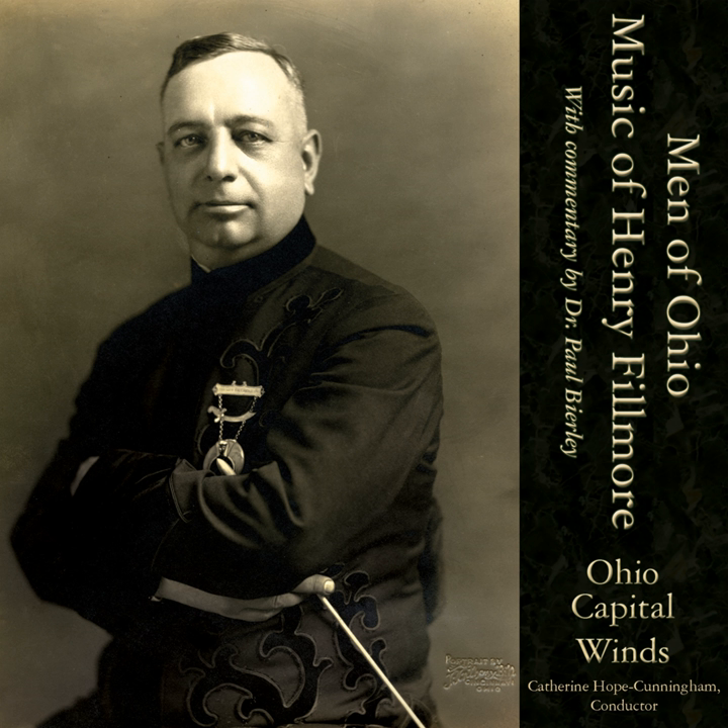The original title was Hallelujah Trombone, but that didn't last long. It's built around the Hallelujah Chorus, but Henry's dad had founded the Fillmore Brothers Publishing Company as a religious music publishing house. When he found out that Henry had used the Hallelujah Chorus for a trombone rag, he considered that sacrilegious. So Henry was forced to recall all the printed copies and rename it Shoutin' Liza Trombone.